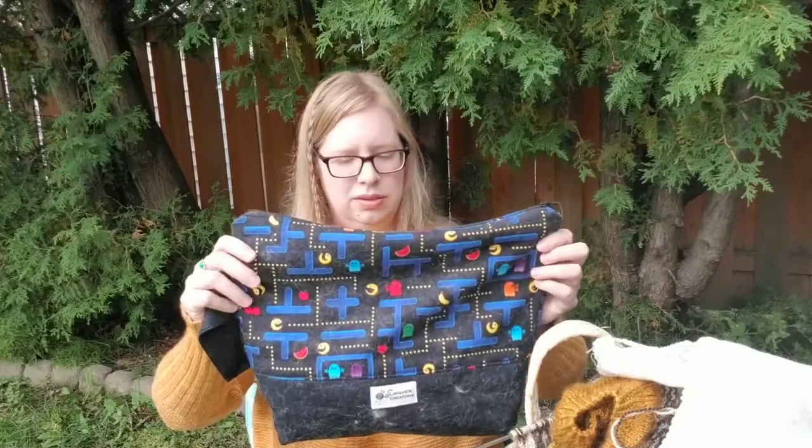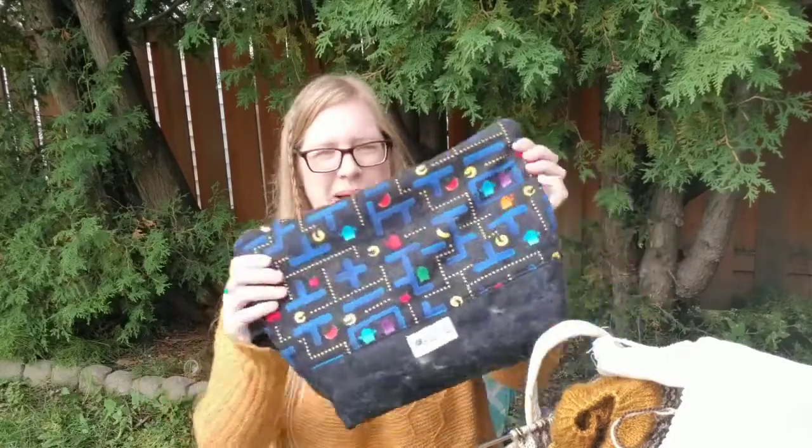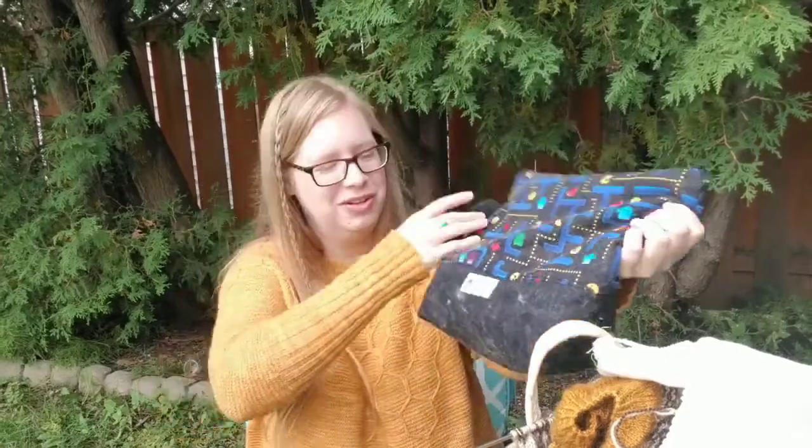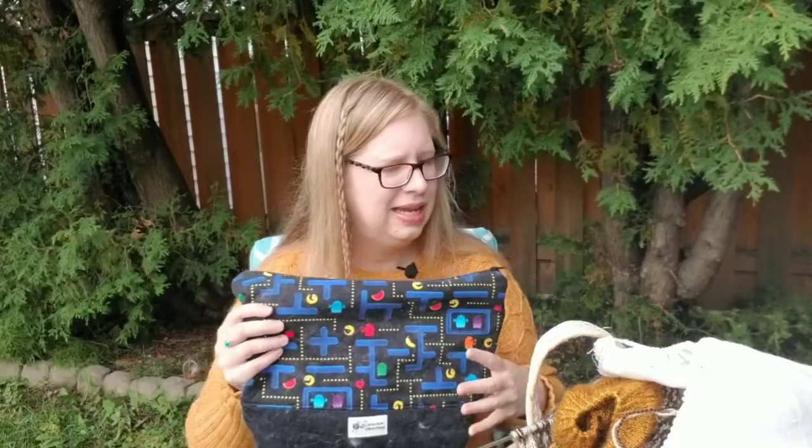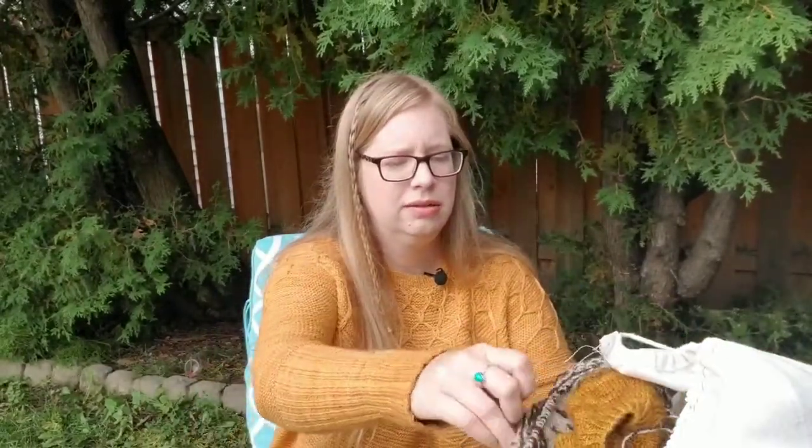That's my first work in progress, and it is housed in a bag I don't think I've ever shown — it is a Pac-Man bag by Longview Creations, I think. Excuse all the cat hair. She's on Etsy — she's a Canadian hand bag maker.